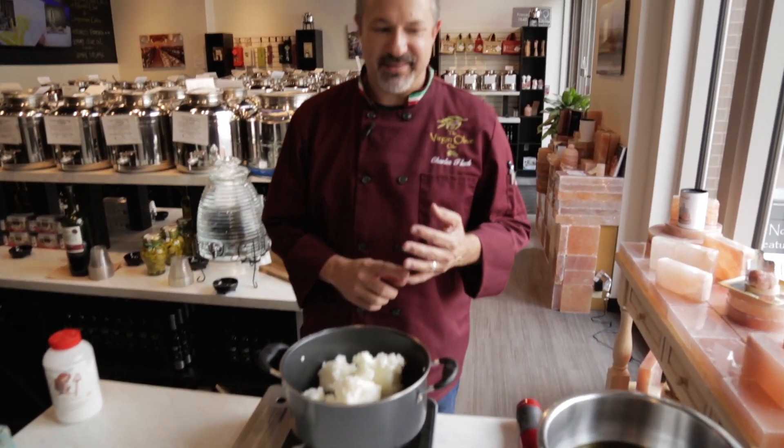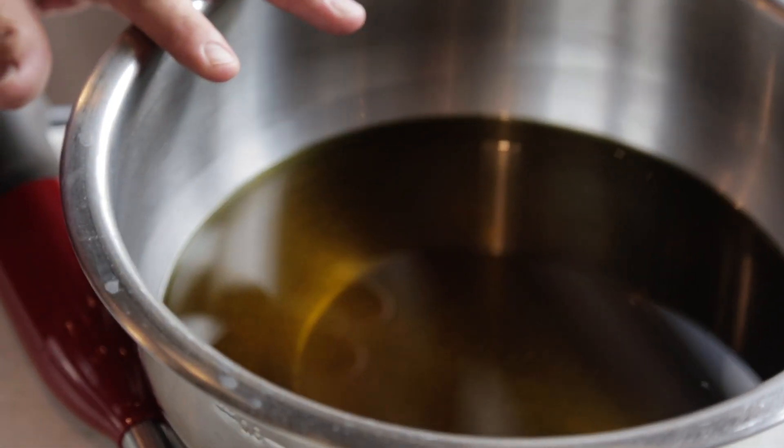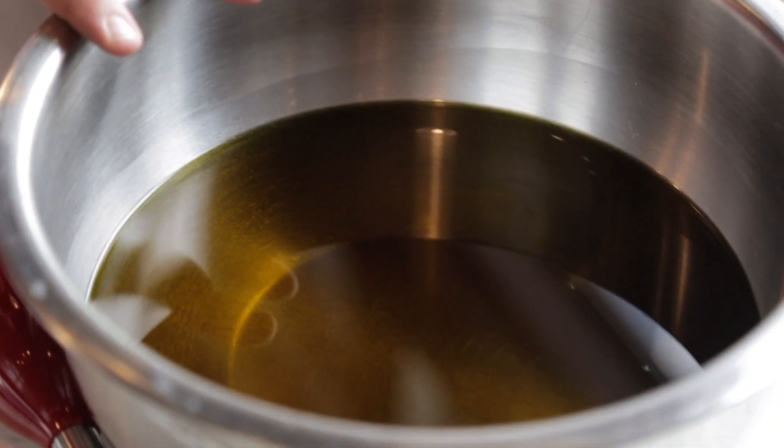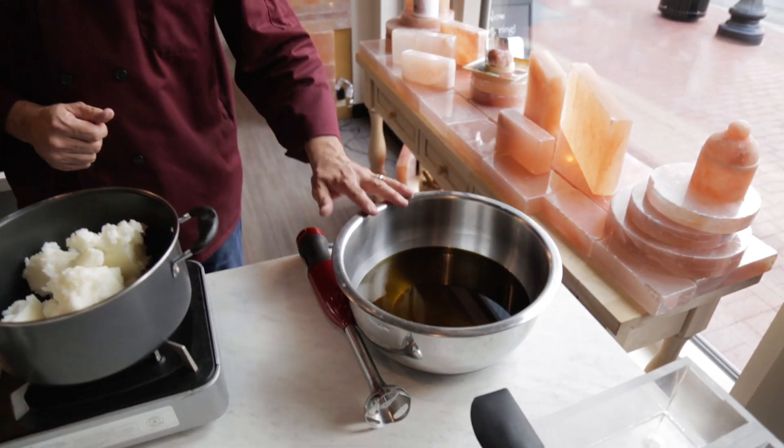We start with three fats. Number one is our certified ultra premium extra virgin olive oil. This one I chose is an Oji Blanca coming out of Spain — it's a fantastic oil. It is the same oil that we sell right here in the shop; this is not a cheaper quality olive oil.